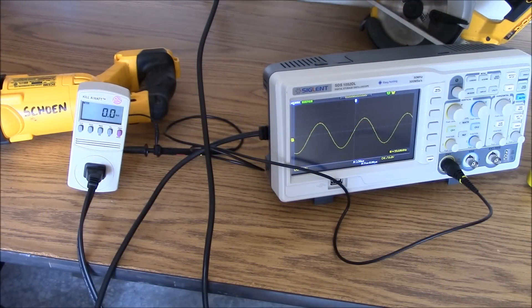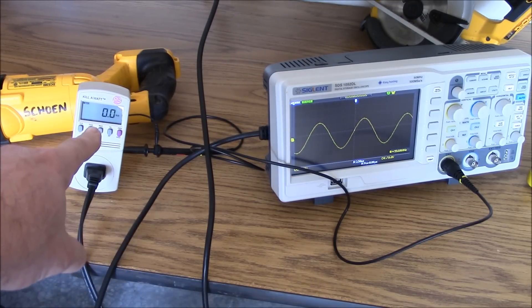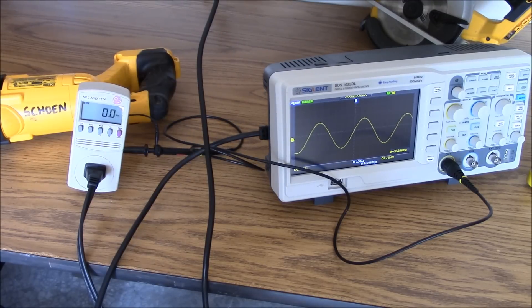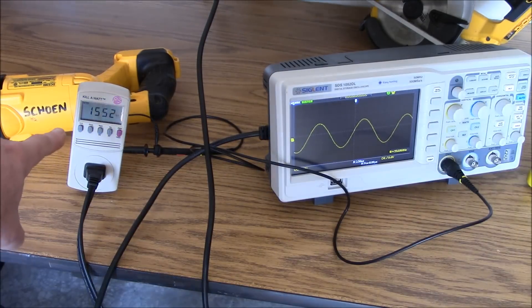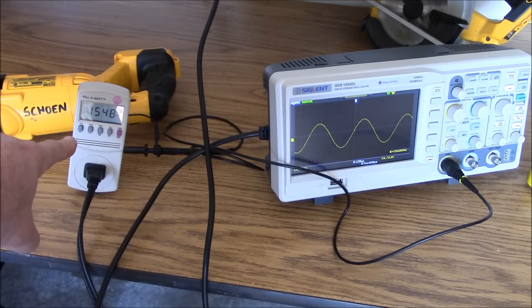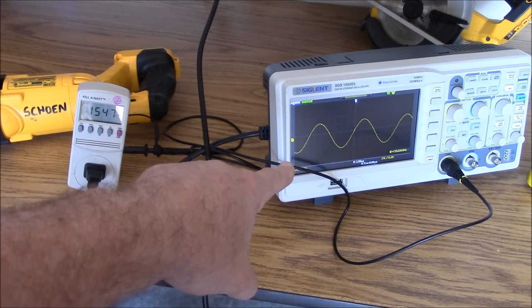Alright, you ready for this? I'm going to turn this space heater on full tilt. Watch the waveform over here and watch how many watts here. I'm going to hit both switches. About 1,500 watts. Look at that waveform. Perfect.